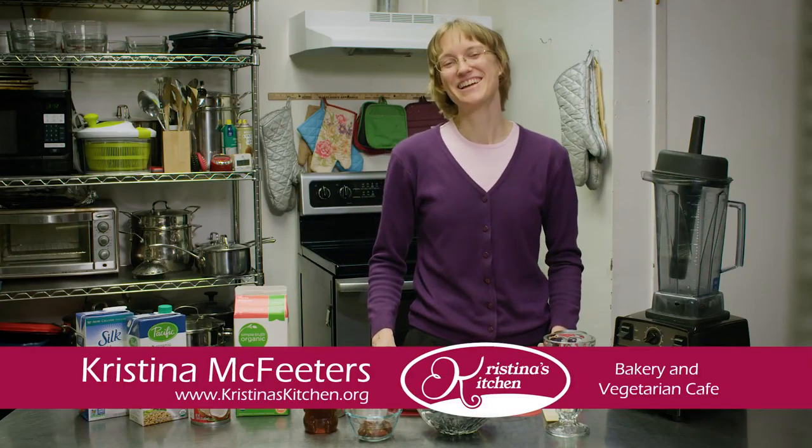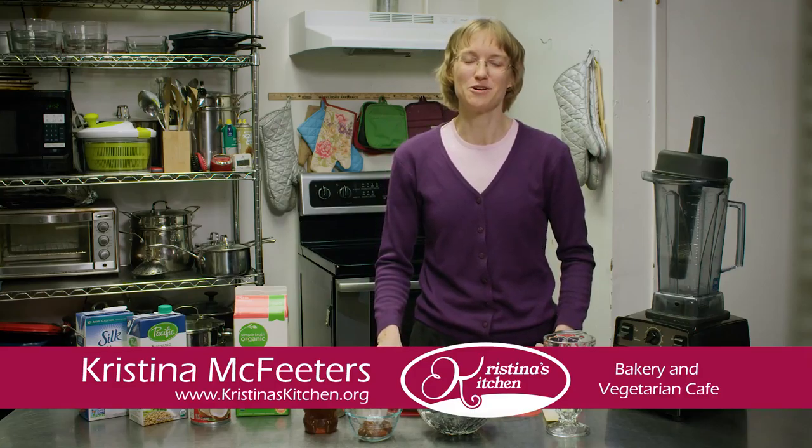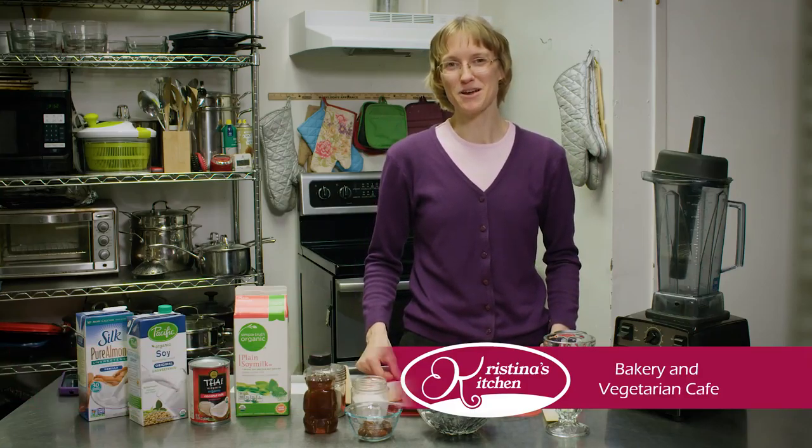Welcome to Christina's Kitchen. I'm Christina McPeters. Today we will explore one of my favorite ways to include blueberries into my diet.